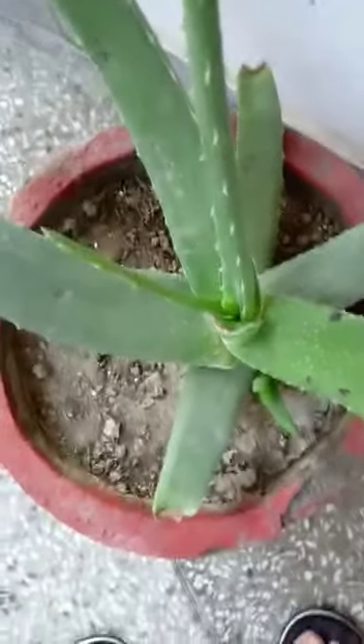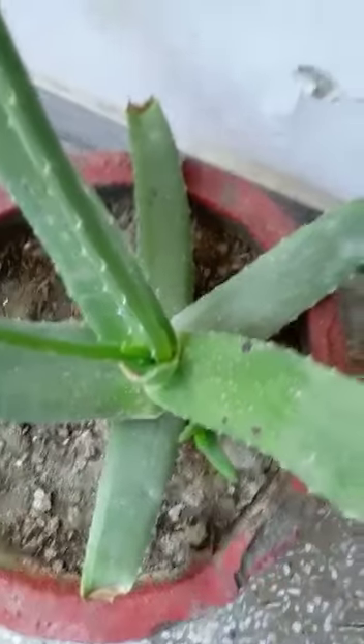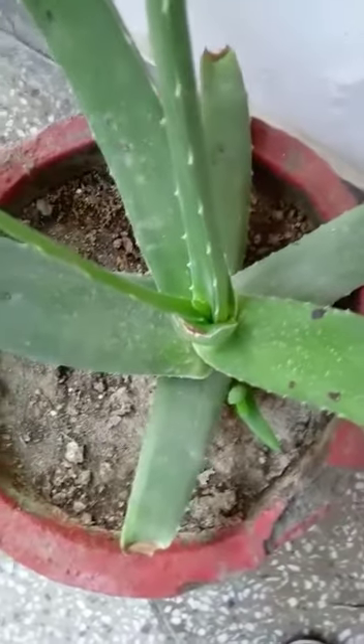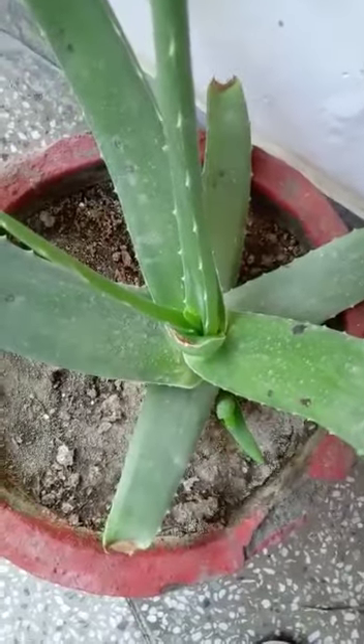You can see this aloe vera plant — the mother plant and the baby plant. These are fleshy big leaves of aloe vera, and the stem is very hidden. It keeps on giving rise to new plants, that is the baby plants.